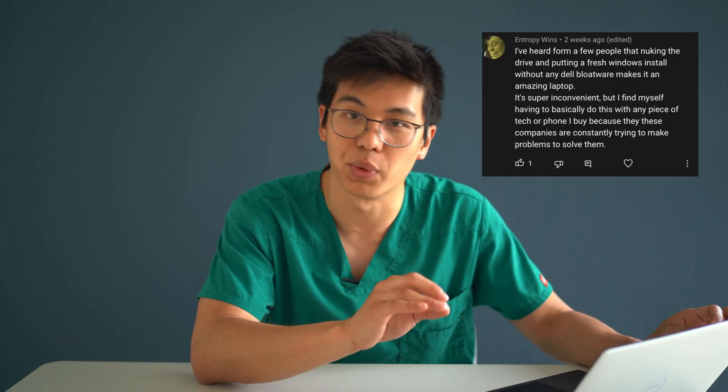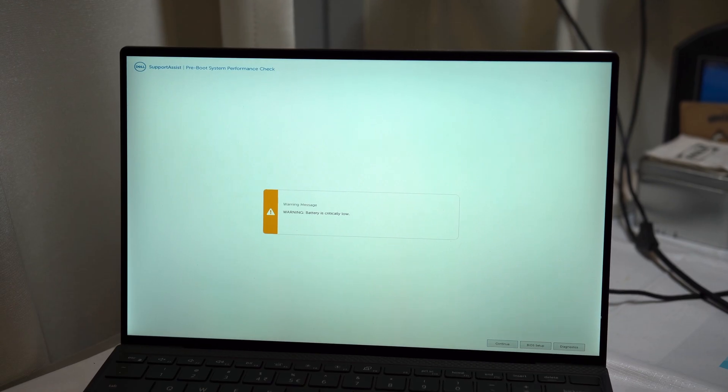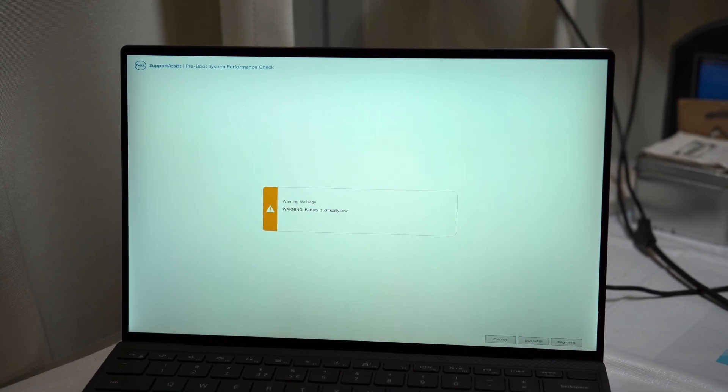The second thing that worked was nuking the drive and performing a fresh Windows installation. Following this, I was able to use my laptop with sleep mode and about 95% of the time I was able to avoid the issues I had mentioned previously. I say 95% because a handful of times my Windows Hello would stop working, requiring me to restart the laptop, and I also noticed the XPS fans would occasionally start spinning after putting it into sleep mode. However, I have had zero encounters of that major battery drain and severe overheating that was so worrying to me previously.